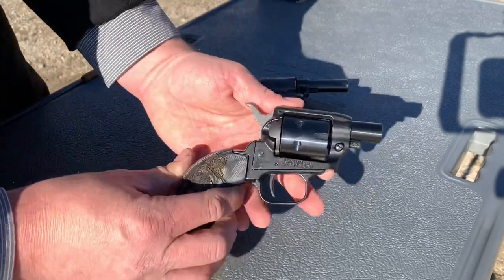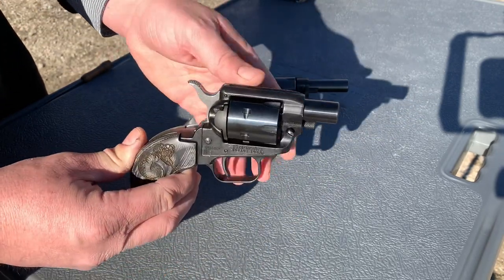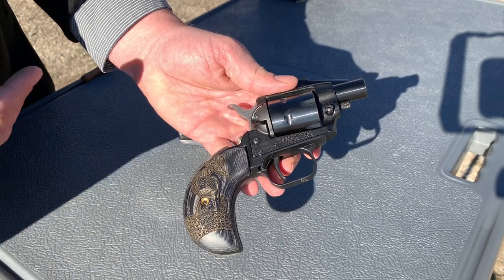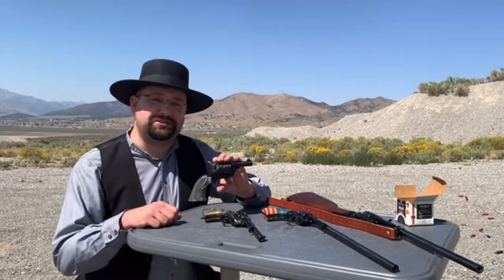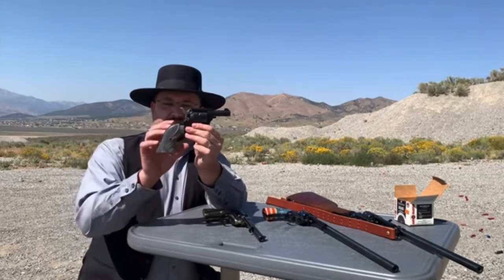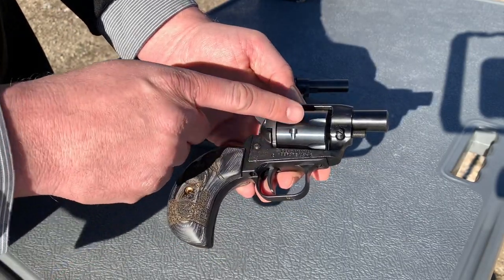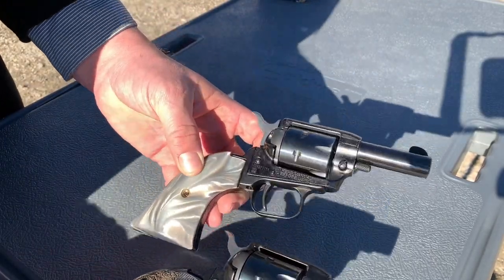Look at the size of the Barkeep Boot — a barrel now so short, about an inch and a half, it does not even have a front sight on it, so it'll be pretty interesting and fun to shoot. They went to the bird's head grip. A lot of people suggested that to Heritage, myself included. I put that as a suggestion — maybe offer a bird's head on the Barkeep, as I think it would be a more natural look. And apparently they heard that, because there it is, which I think is a better configuration for such a small gun than the original grip.